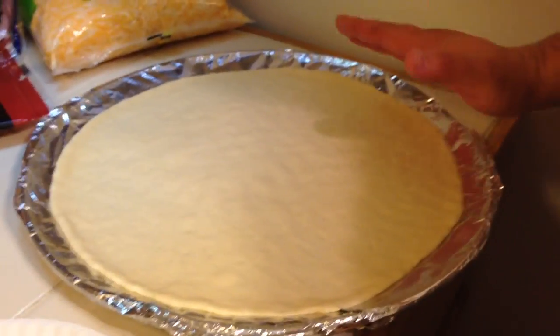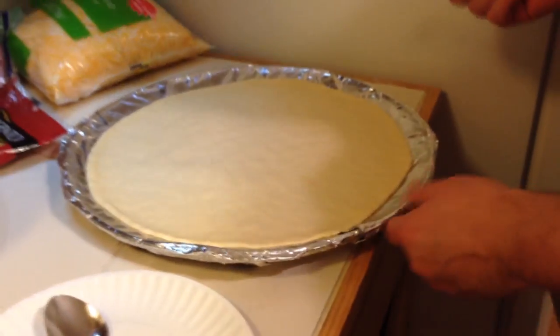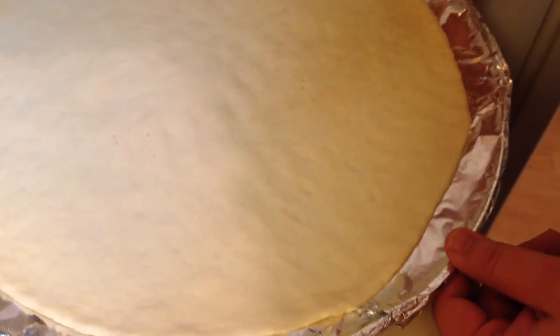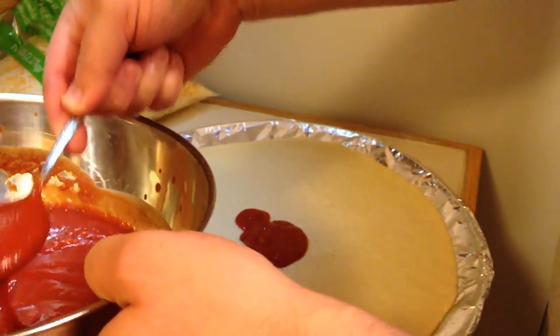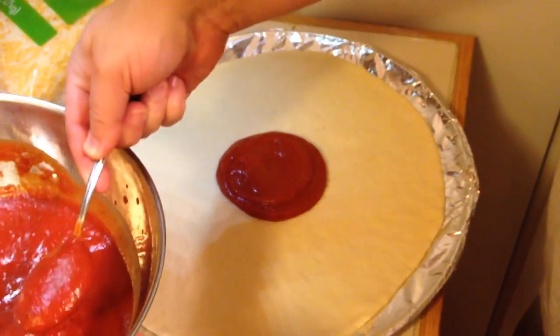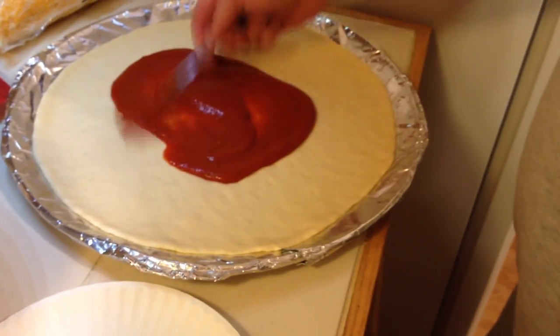I've got the dough all pressed out. I like mine thin, so start out in the middle and take a while to get everything pushed out. Now I'm going to dock it — all that is is poking holes in it so you don't get those air bubbles — and I just use a fork. I'm the one in the family that likes a lot of pizza sauce, so I just kind of eyeball it, start in the middle and work your way out.